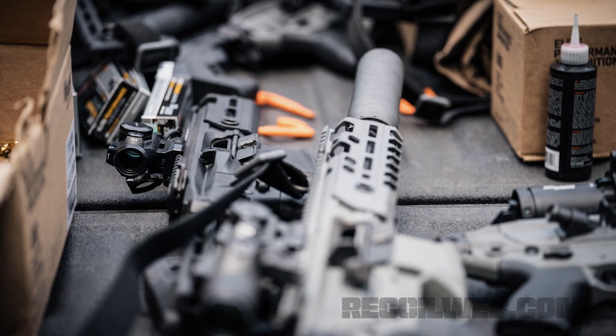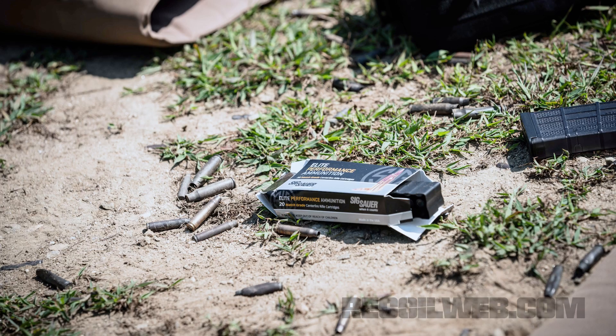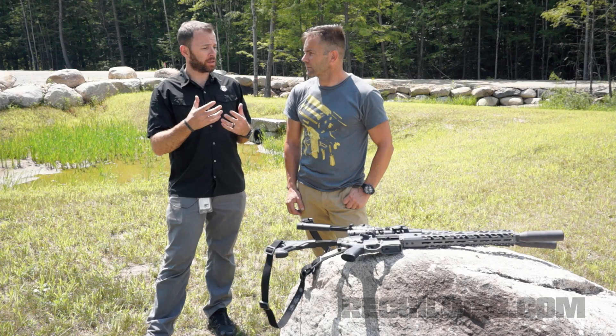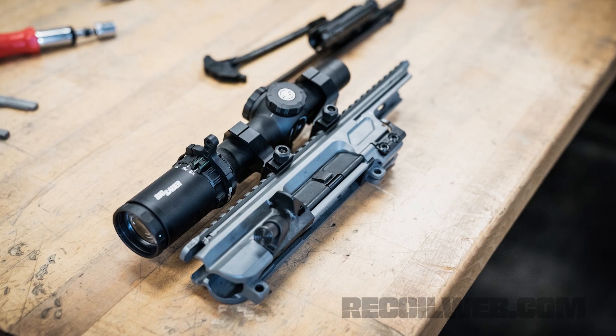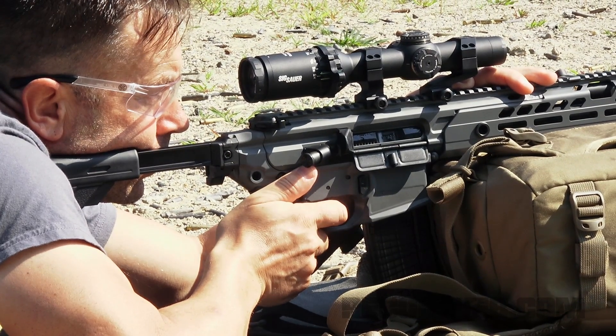Exactly. So in the MCX, one of the things that we faced as a challenge was how do we get to 20,000 rounds with zero part replacement? We actually made some changes, the biggest one being the tapered lug. Anybody who's familiar with a standard M4 bolt knows it has a flat lug system with a tail on the back. But the MCX uses a different system — a tapered lug that allows for smoother operation. We also use an O-ring extractor, which actually makes the extractor last a lot longer.